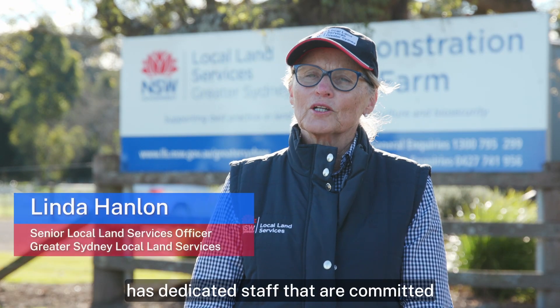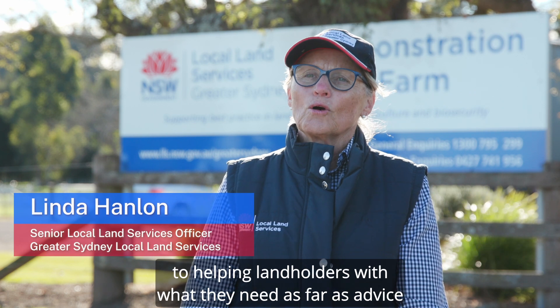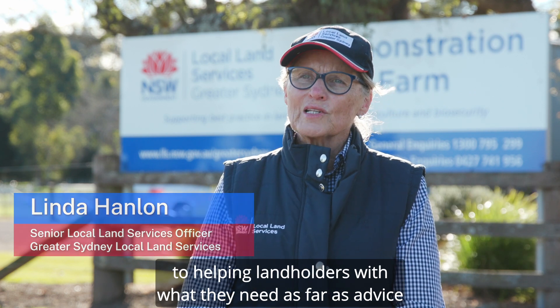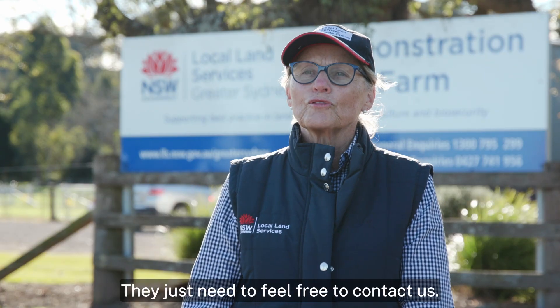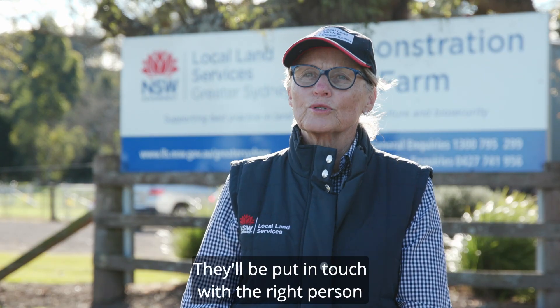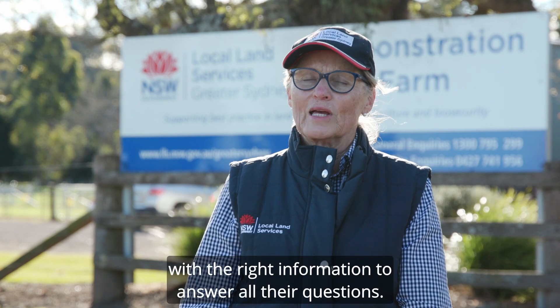Greater Sydney Local Land Services has dedicated staff that are committed to helping landholders with what they need as far as advice, resources, and information for their properties. They just need to feel free to contact us — they'll be put in touch with the right person with the right information to answer all their questions.